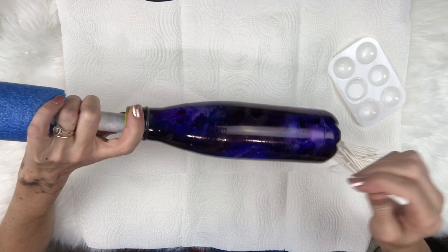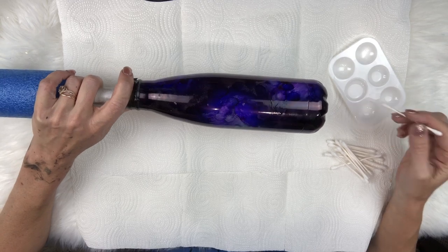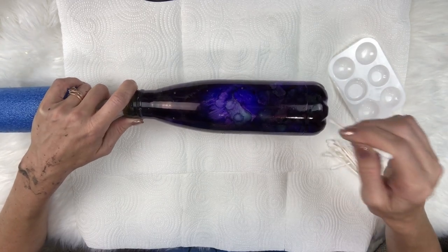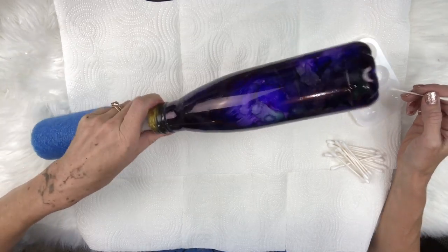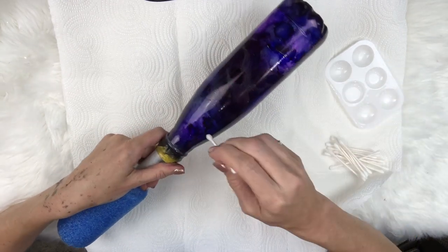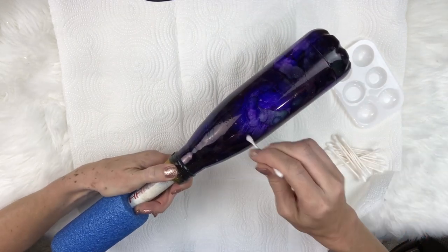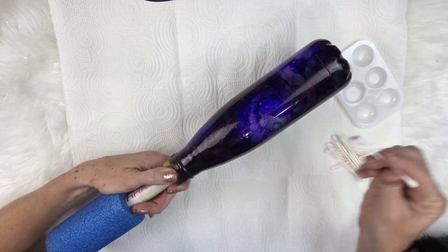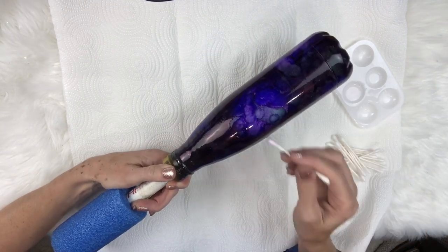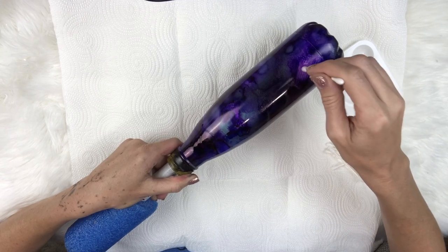We've got the whole cup really well covered now and what we're gonna do is just drop drops of plain alcohol on it using a Q-tip on this artist's palette. We're gonna create these little orbs and dendrites in the alcohol - we're basically just trying to get it to look very spacey. You just do that by dabbing the plain alcohol on top of it and you can see it does these little orbs, giving that really cool texture - actually making it look like a nebula in space.